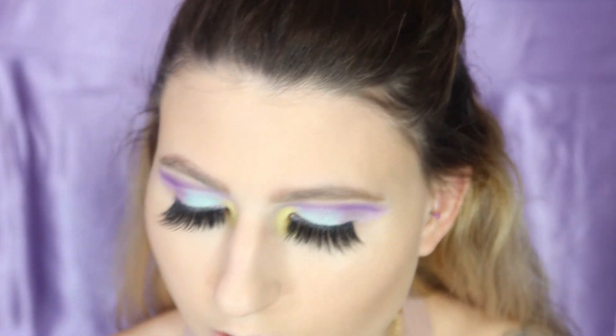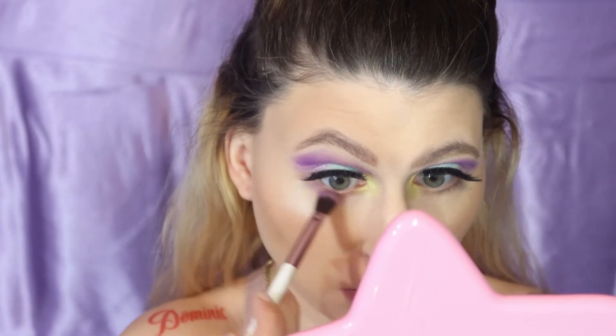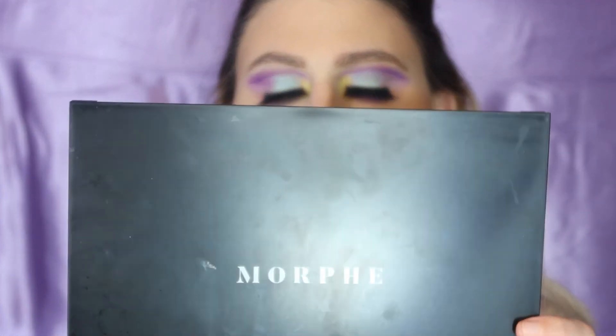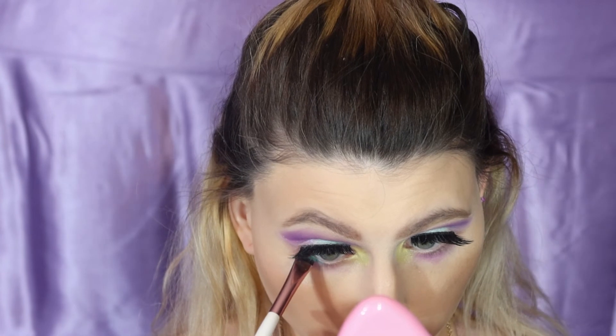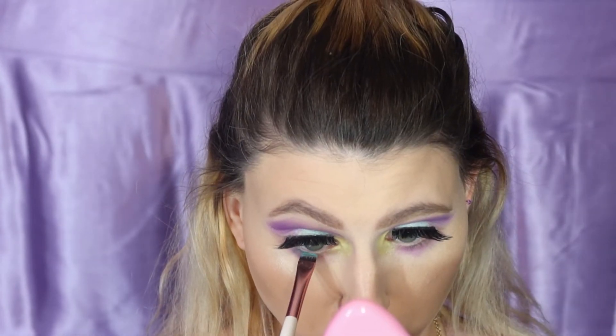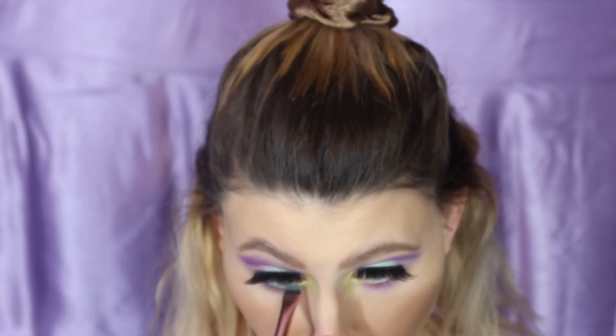Now we're going to go in with our purple leaf color and just pop that underneath our eye. And the lighter blue on this flat brush and go inside the waterline — this is my 35H palette, the hot spot. Super cute. You see that blue right there? That's the one we're going in with. I'm just stamping in my waterline. Now we're feeling some Easter colors for real, for real. Going with Melted Matte in the shade Queen Bee.